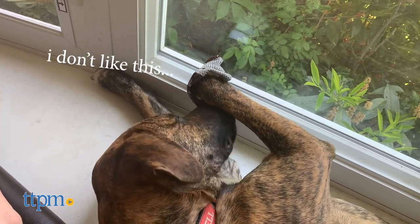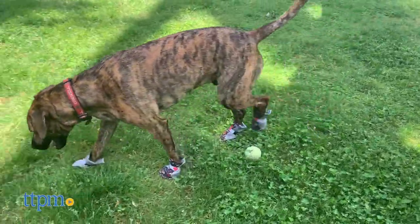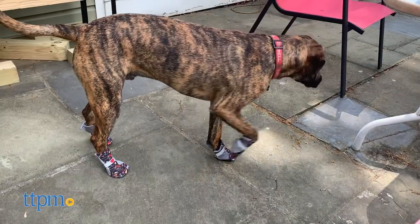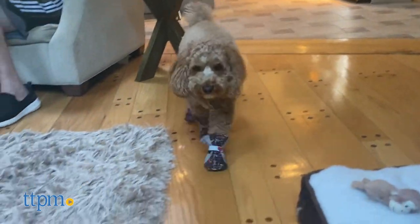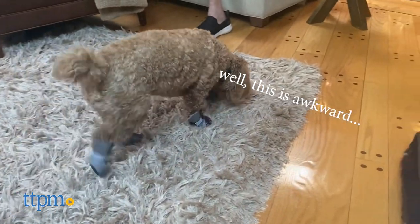Now if your dog is struggling in these boots at first, you may just need to give it some time. According to Poochie Paws, the city shoes are designed for maximum comfort and to allow full paw motion. The sole is thin enough that dogs can feel the ground when they're walking, to help provide the security they need to be comfortable in the shoes.